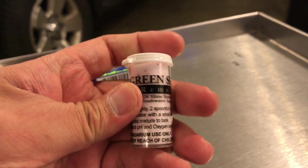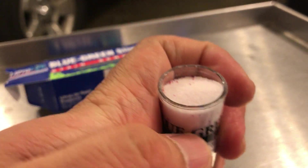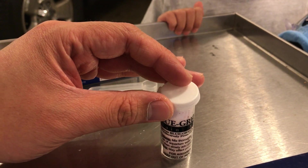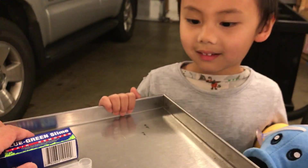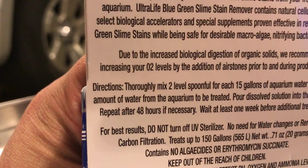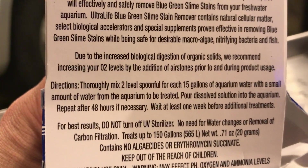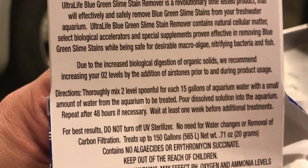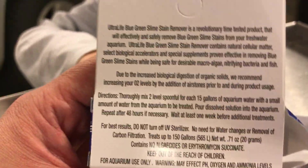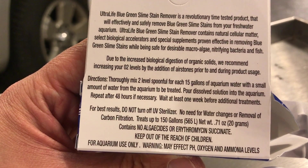One of the things it says here is that you need to increase your oxygen levels by the addition of air stones prior to and during product usage. I assume that's because of some type of oxidative process, or because of the die-off it'll increase your ammonia levels — and so to rapidly convert that into nitrite and then nitrate, you need to increase your oxygen levels. Anyway, we'll see what this thing does. Let's do this.